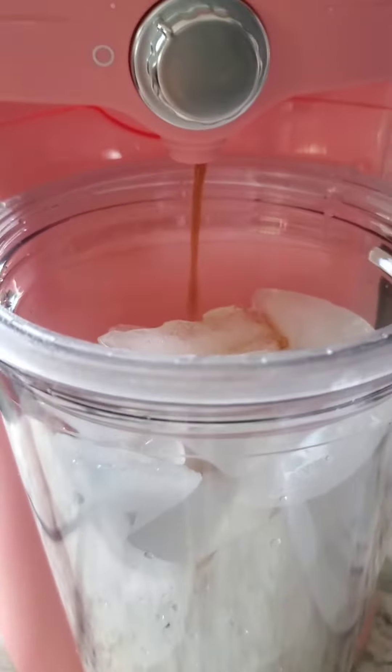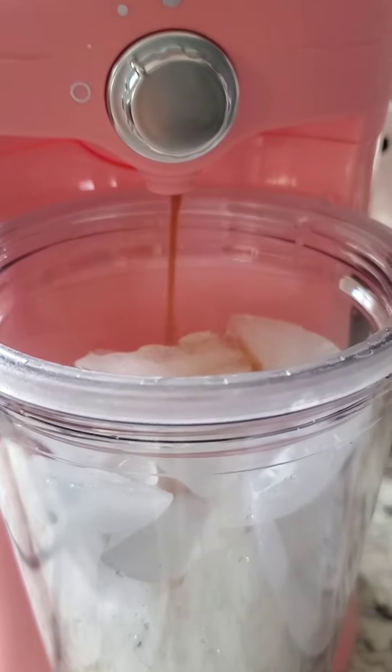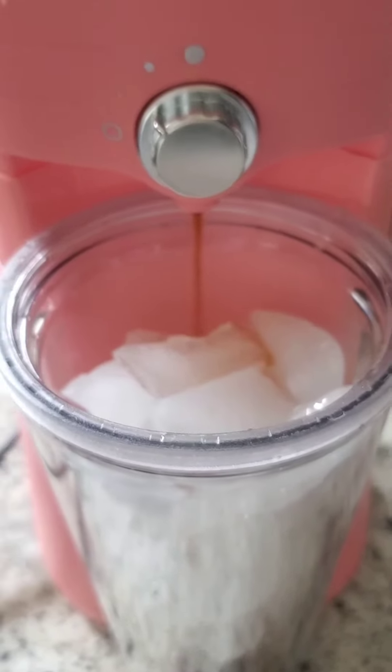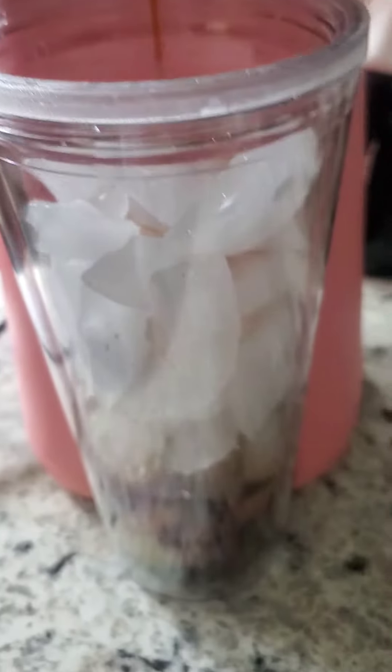There's an on and off switch on the side. It's going really slow — I checked and it is supposed to go slow. It says three to four minutes until it's all brewed.